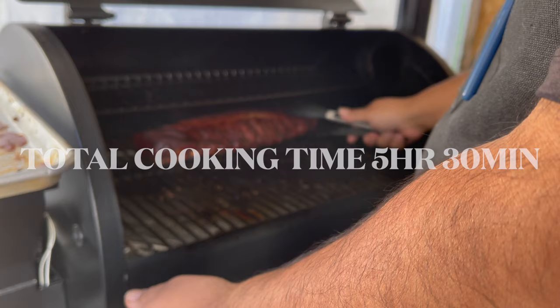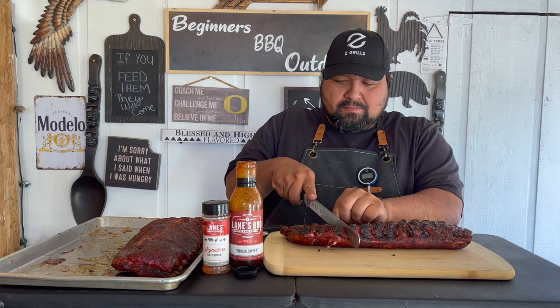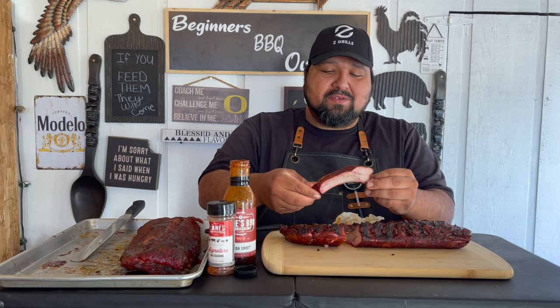All right, let's go ahead and get to cutting. You guys want to see this — so we turn it around, now we can see where the bones are at. And there you have it — looks pretty good if I say so myself. Let's go ahead and try it.